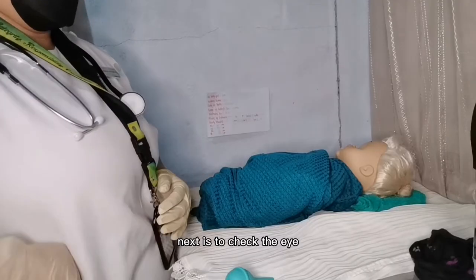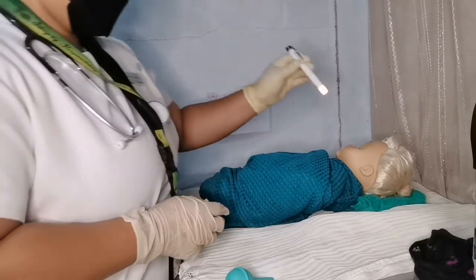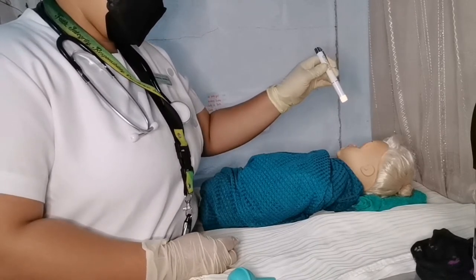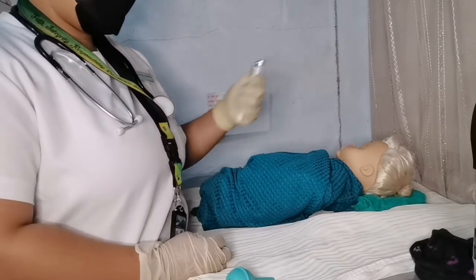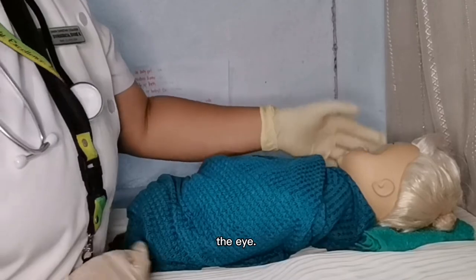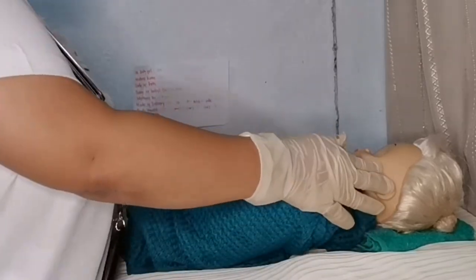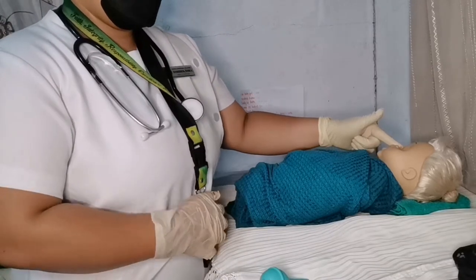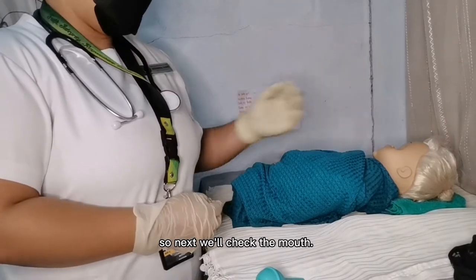Next is to check the eyes. The eyes should be symmetrical. Next is the ear — ears should be aligned with the eye. Check the nose to see if it covers each nostril. Next, check the mouth.